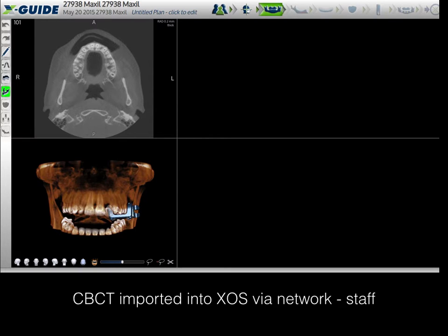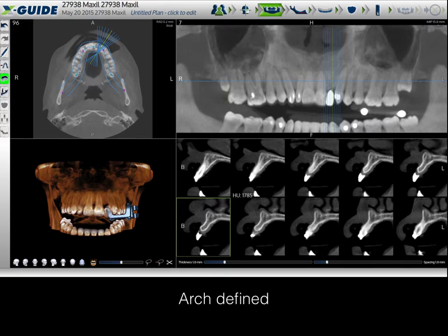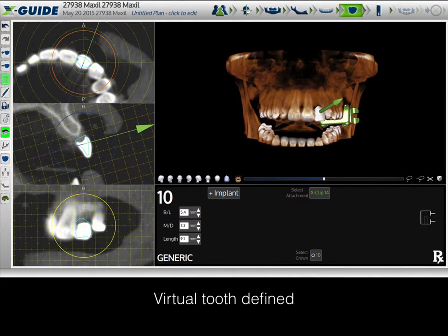The staff is going to map the arch form by clicking on three locations — number two, number eight/nine region, and number 15 — and the XOS software will automatically map the arch, which can then be finalized by the doctor or staff. The next step, if desired, is to place a virtual tooth. When there is no imaging guide, I'll have my staff place a virtual implant at the contralateral site — in this case number seven — to measure the ideal size of the actual tooth and then duplicate that with a virtual implant on the other side.